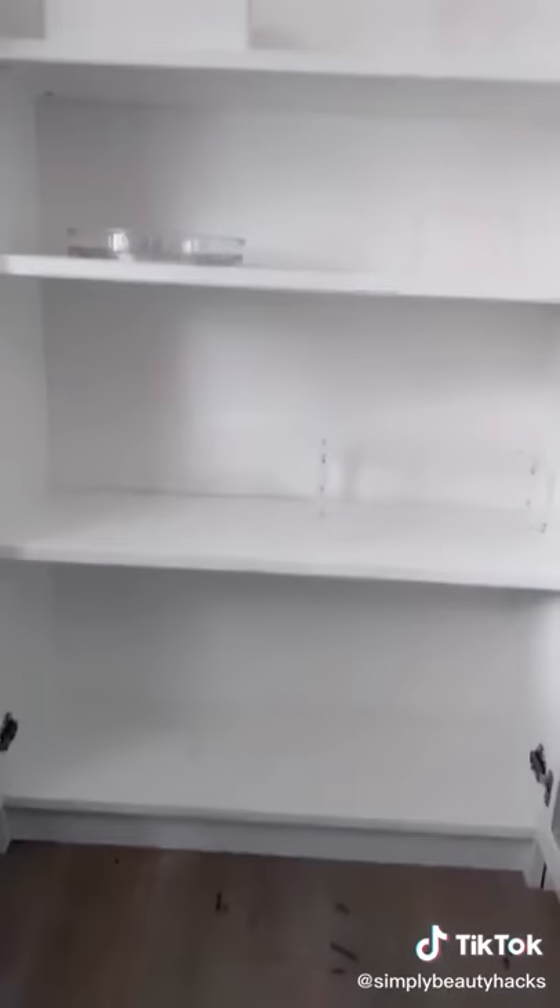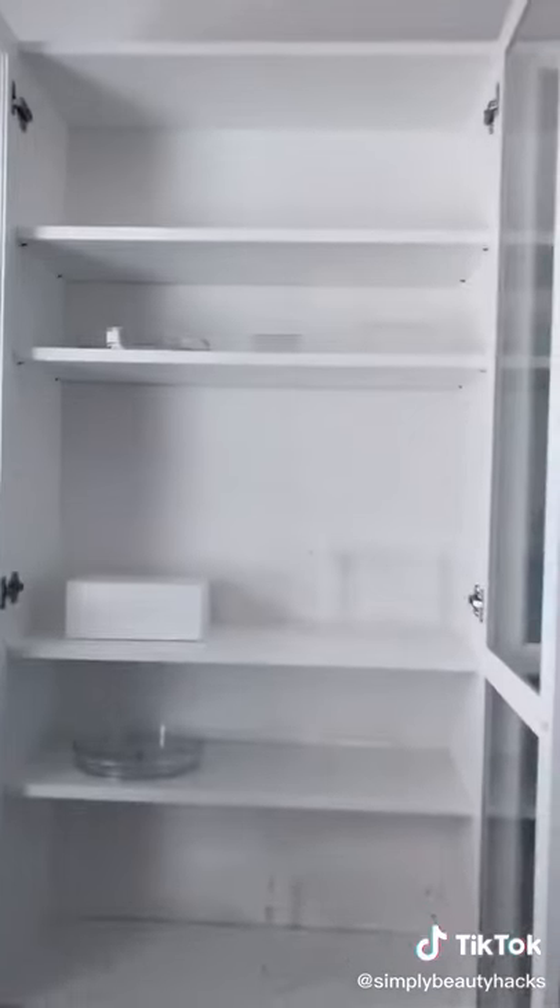Step 2: Find some things that you can layer with. You can use boxes or risers — this is a turntable. These are going to be good for stacking. Place your risers and organizers sporadically. You'll probably end up moving them, but it's a good place to start.